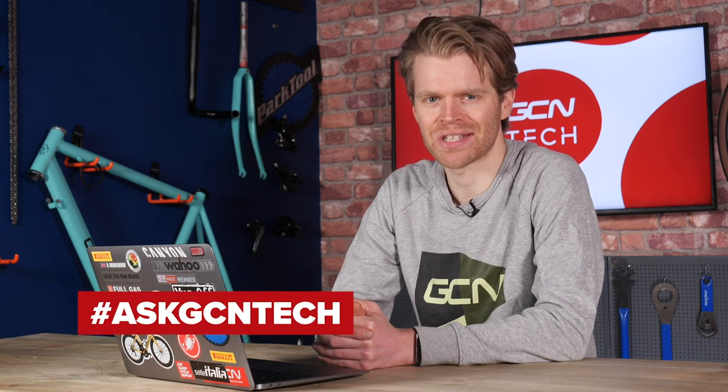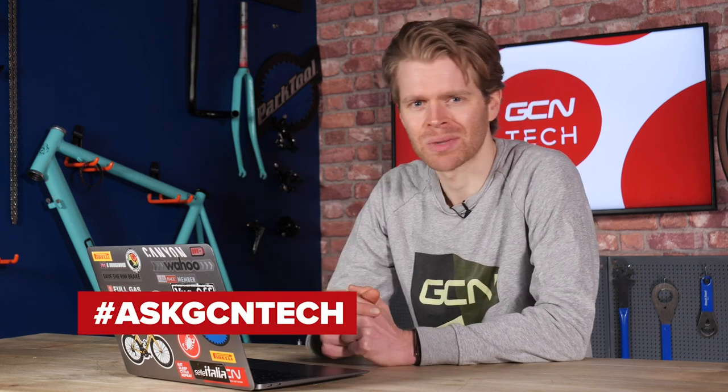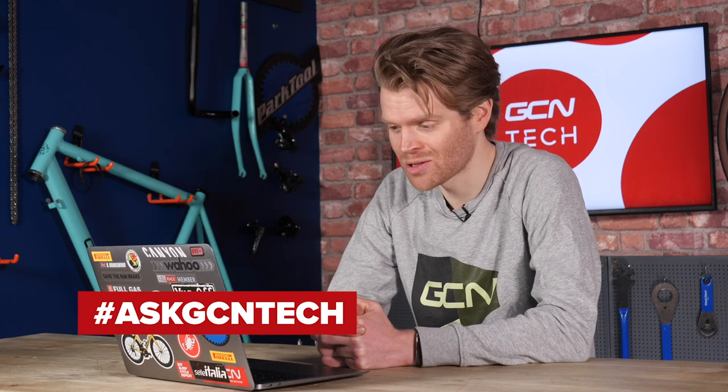Welcome to the GCN Tech Clinic, where we aim to answer your bike and tech-related questions. You can submit your questions using the hashtag AskGCNTech down in the comment section below, and we'll do our best to answer as many of them as possible.